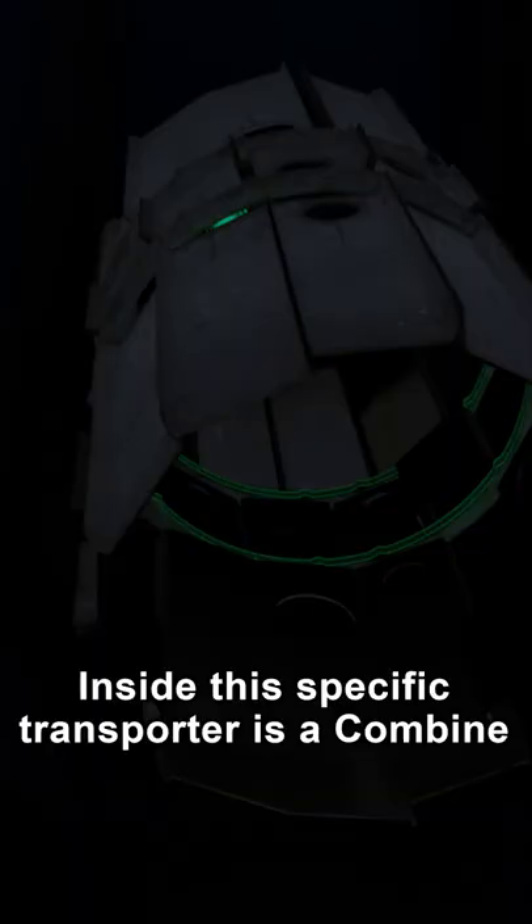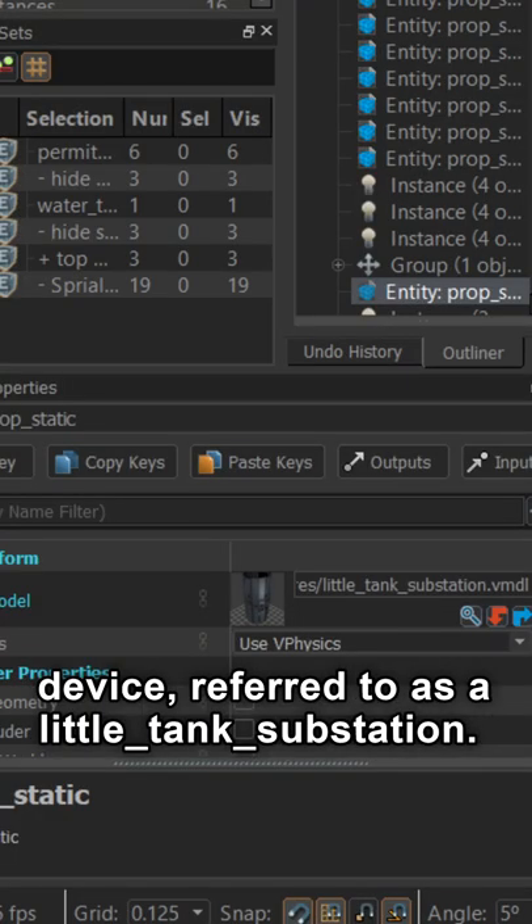Inside this specific transporter is a combine device referred to as a little tank substation.